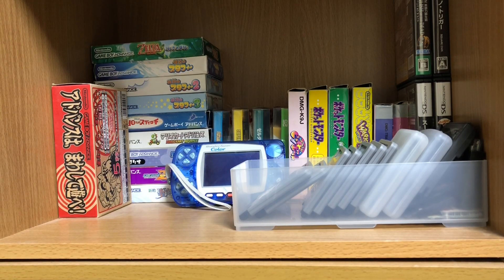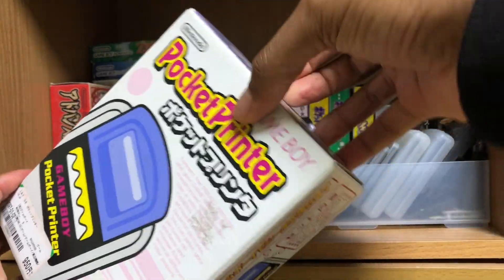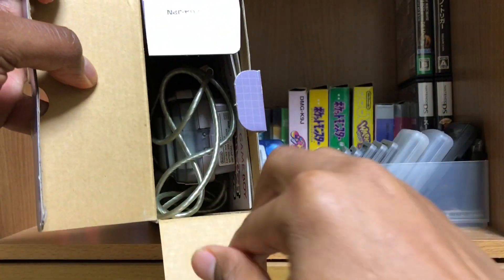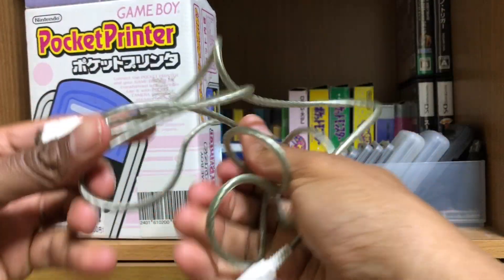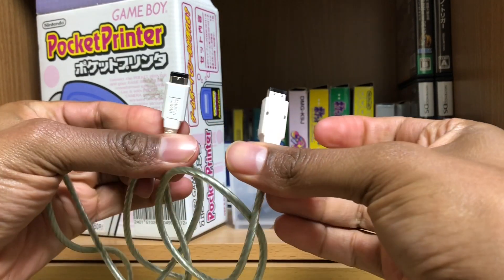Let's get the cable here. We need the connection cable from the Game Boy into the printer. I think it's in the box here. Yep, we got the cable here, and I got another printer in the box as well. This is what we're looking for — the connection cables. This should do just nicely.